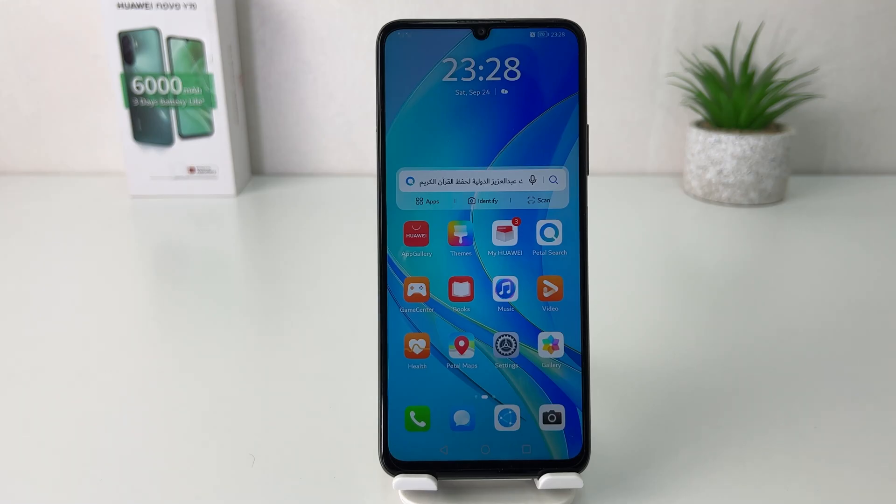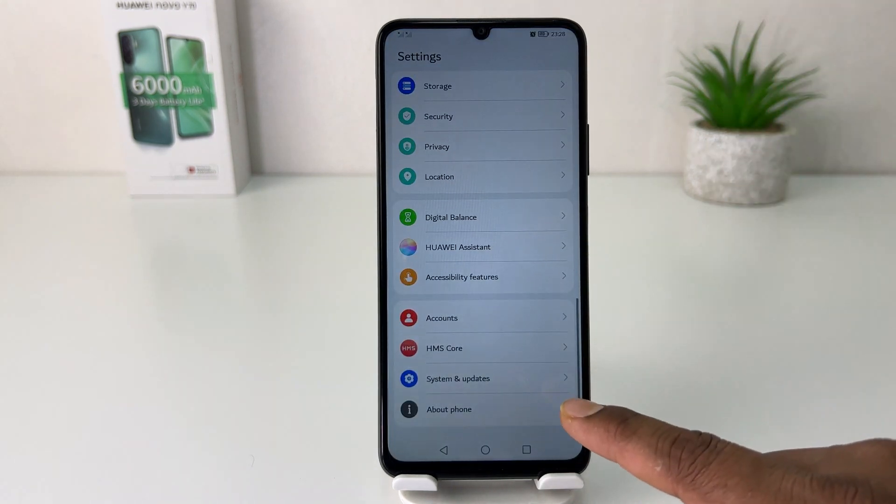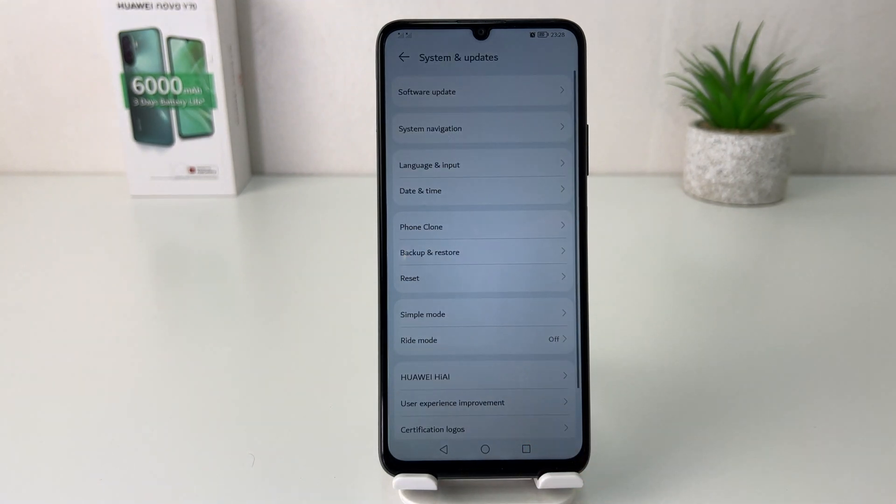You might have recently bought this Nova Y70 and you are looking for how to change the 24-hour clock format to 12-hour clock format. In order to do that, you need to click the Settings icon, then scroll all the way down, and you're going to find something that says System and Update.